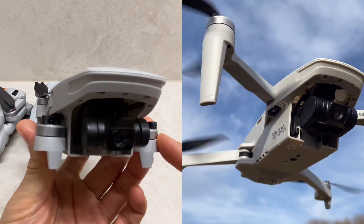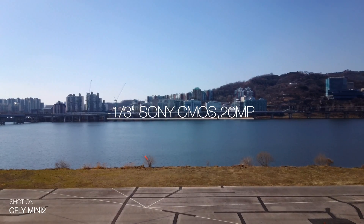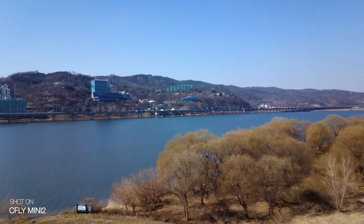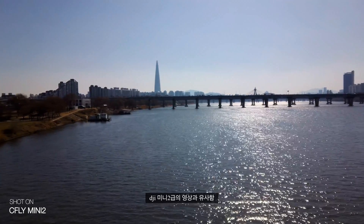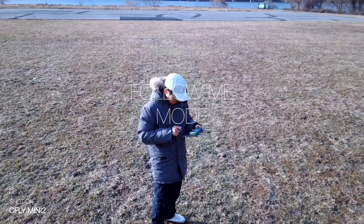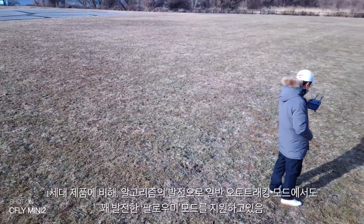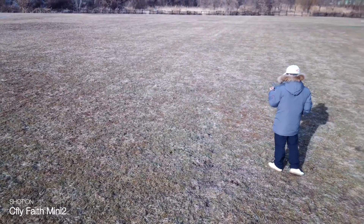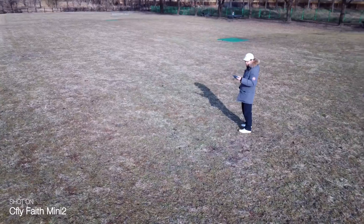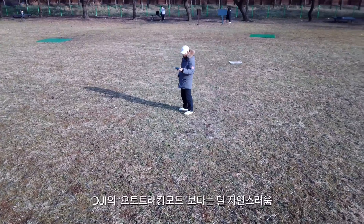네 번째는 요즘 가성비로 유명한 시플라이 미니2 신형입니다. US$239, 약 32만원으로 3축 짐벌에 소니 CMOS 2,000만 화소가 탑재되어 있으며, 시플라이 페이스2 프로와 동일한 영상 품질을 보여줍니다. 예전 DJI 미니2급이라고 보시면 됩니다. 오토 트래킹은 AI 트래킹과 일반 트래킹 두 가지가 있는데, AI는 3m 이상의 높이에서만 동작하고 잘 따라옵니다. 일반 트래킹은 피사체를 정중앙에 두면 알고리즘이 최대한 중앙에 피사체를 두면서 따라가지만, 물 흐르듯 자연스럽지는 않고 살짝살짝 위치를 트는 게 보입니다.